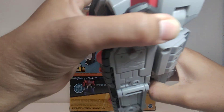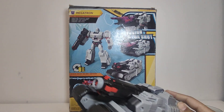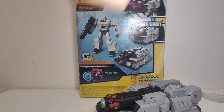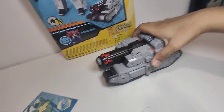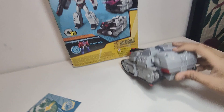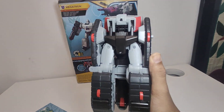Now let's try out the fusion mega shot — Megatron looks very nice standing now. It's very amazing. Let's look at some parts of Megatron. The bottom looks very simple, has four wheels.